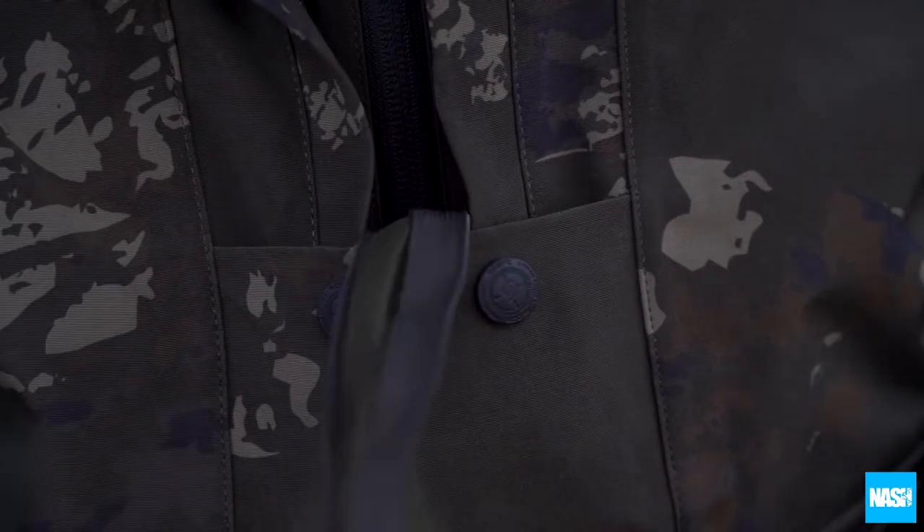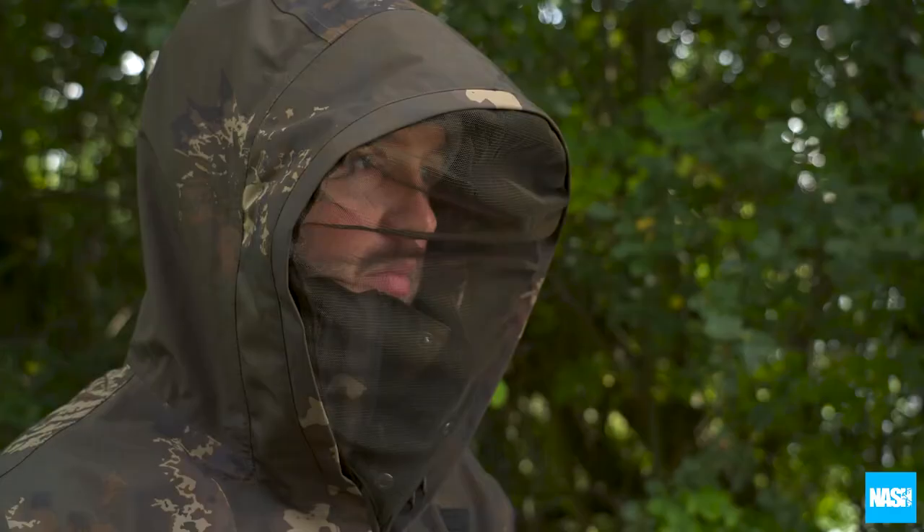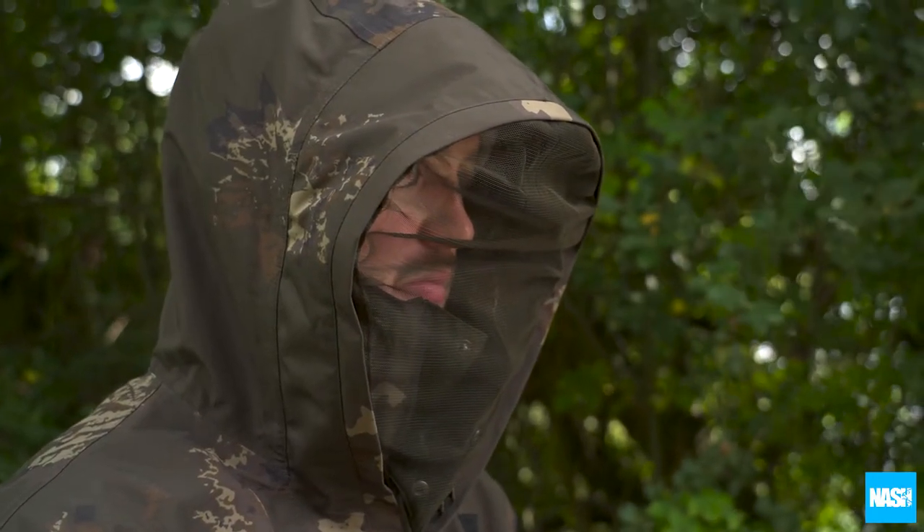A stash-away mosquito mesh face cover quickly zips around the leading edge of the hood to protect your face, but still leaves generous room for head movement and comfort.